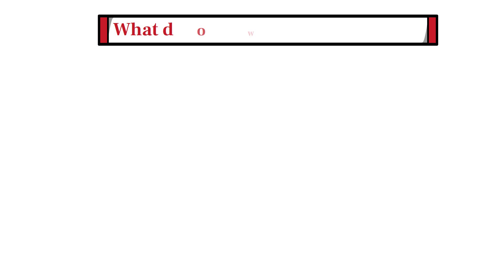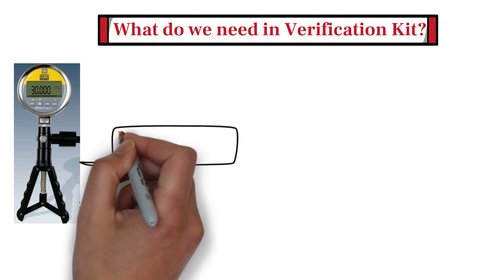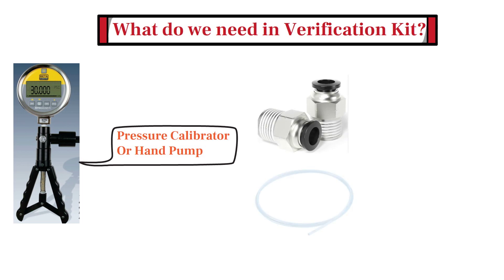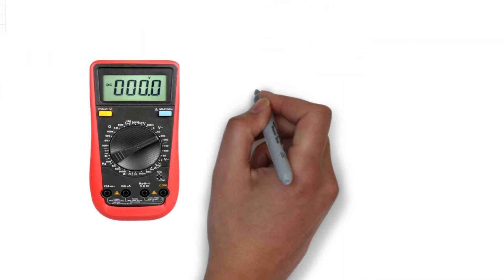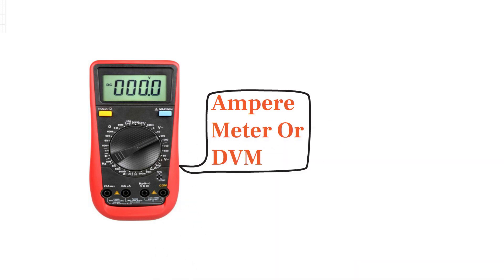First of all, let's see what we need in the verification kit. Firstly, a digital pressure calibrator or hand pump will be required to apply pressure to the differential pressure transmitter. Secondly, we need pneumatic fittings and pneumatic tubing. Last but not least, we also need an ampere meter or digital volt meter to measure the milliampere output of the transmitter.